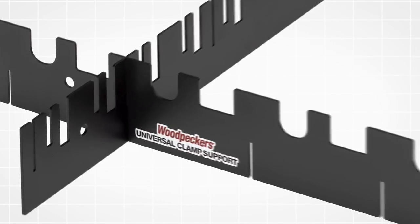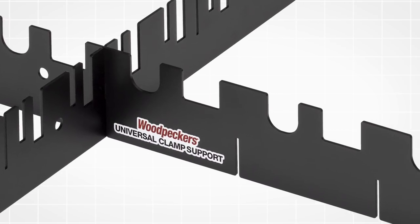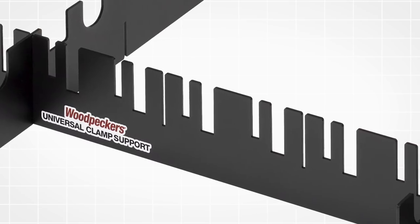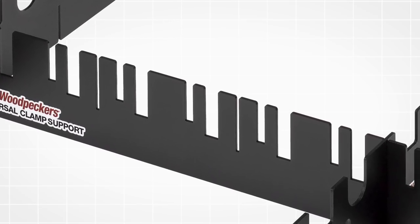The round clamp support cutouts are spaced at 5-inch intervals on two of the sides, and the other two sides feature rectangular slots that are spaced at 2 and 3-eighths inch intervals.